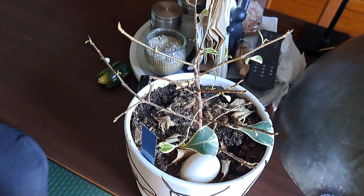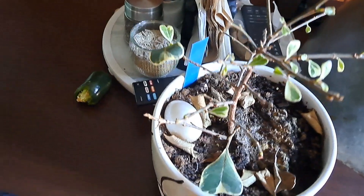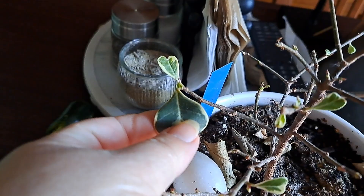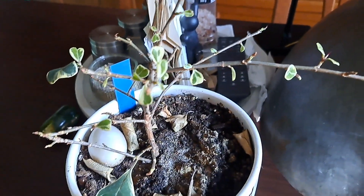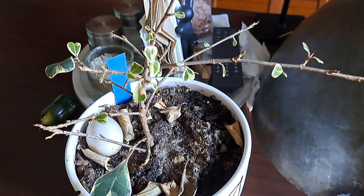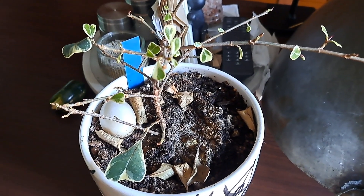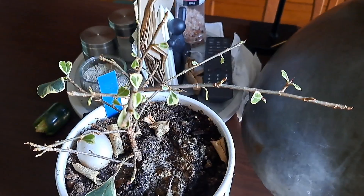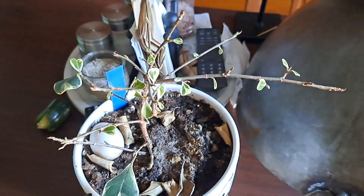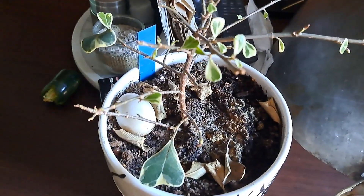Two years with it now, I've noticed that dropping leaves is its habit. The only one that didn't drop is this old leaf here — everything else, all the branches, was completely naked. I was like, oh my gosh, is it dying or did I do something wrong? This plant was repotted into a new pot last summer, so the soil is new.